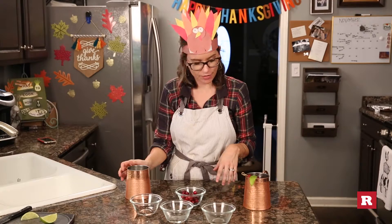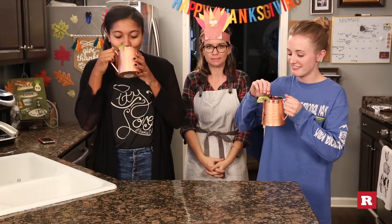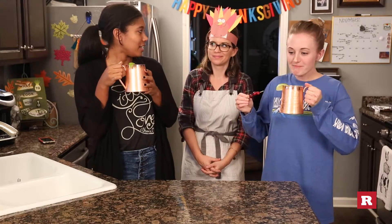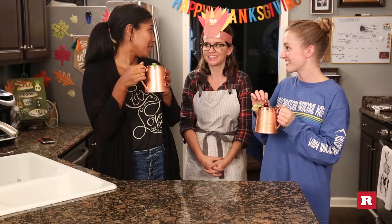Let's make another one so everybody can drink. I'm not drinking — I didn't buy another cup. Oh, this is good. Is it? Oh, this is good. Is it really good? We're done for the day. Bye.